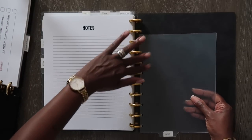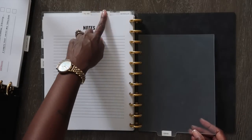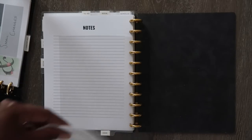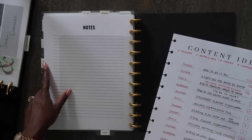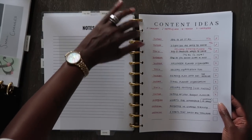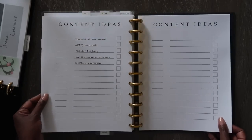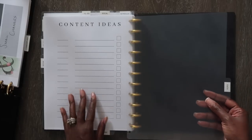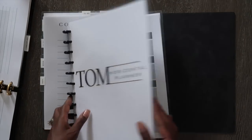I have a bottom divider here. For my top dividers, they always represent planners; for bottom dividers, I use them for insert pages — pages that aren't planners but correlate with that section. So for my social media section, I have the planner plus additional inserts for extra planning needs. This is my ideas bottom tab, where I keep a running list of things I want to post. The next tab is my faith tab, and this one is going to be my horizontal planner.